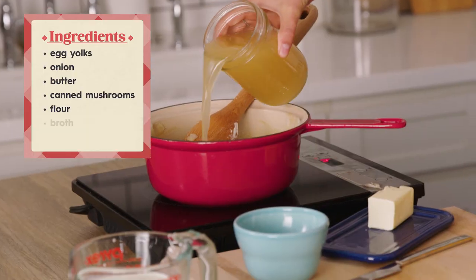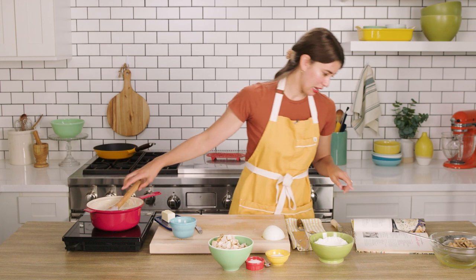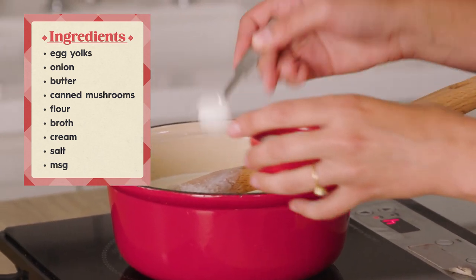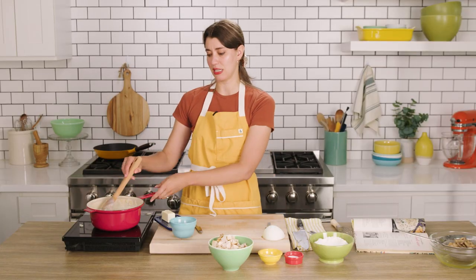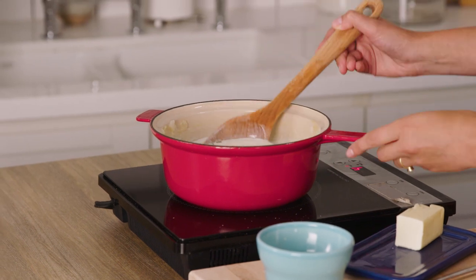That looks perfect. Now the broth and the cream, and let's see, the seasoning — the salt and the MSG, which is a real flavor enhancer. I've noticed MSG is used quite a bit in these old retro recipes and I'm a real fan of it, so I can't wait to use it in here. Now it just says to cook and stir until the mixture thickens. It doesn't give a time, but I'm guessing this is gonna take a few minutes because look how liquidy this is.